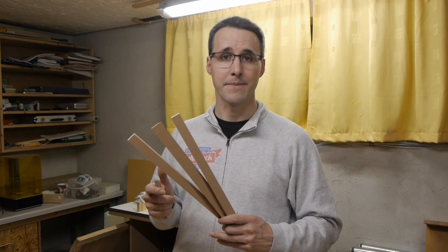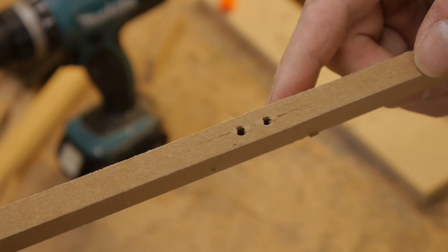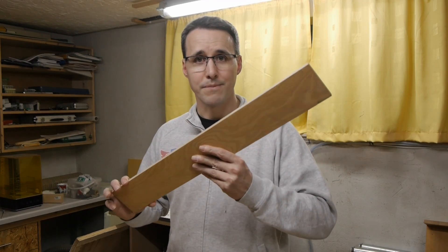I have cut out all the MDF pieces for the two knee panels and started the first drillings when I realized a bad behavior of the MDF. I am not screwing in here — I am just drilling a hole and it already starts to crack. I don't think this will be a very strong connection or a doable frame. So I went back to my wood storage and got out the next piece of scrap wood.